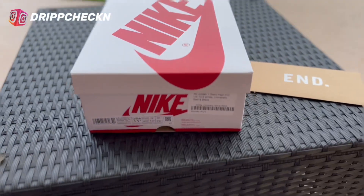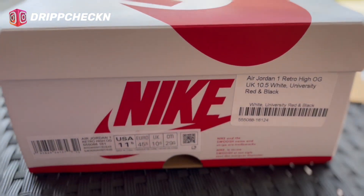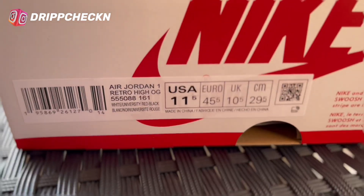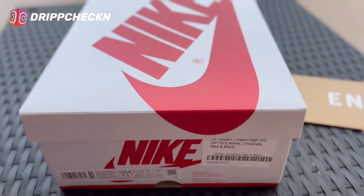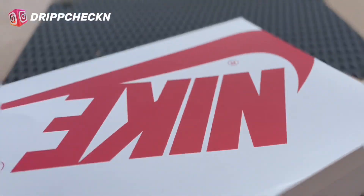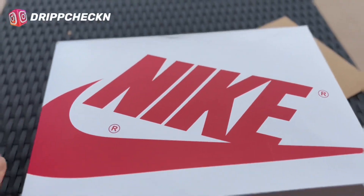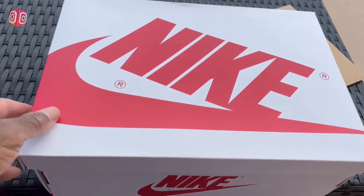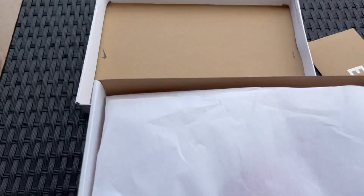As you can see from the box, you can tell what the shoe is. It is the Air Jordan 1 Heritage — white, university red, and black. This of course is the Heritage. It's kind of cool how they did the box — super dope that they switched it up and gave it something new. I wish they would do that with more sneakers.